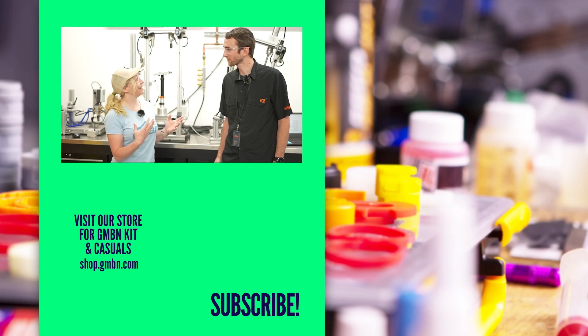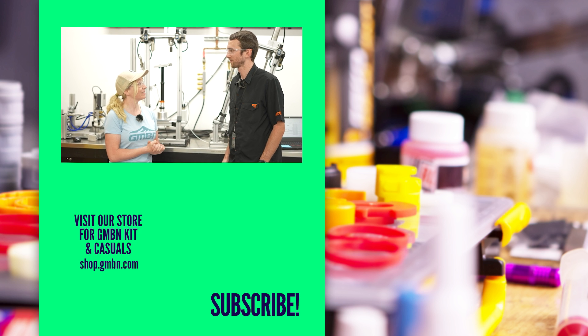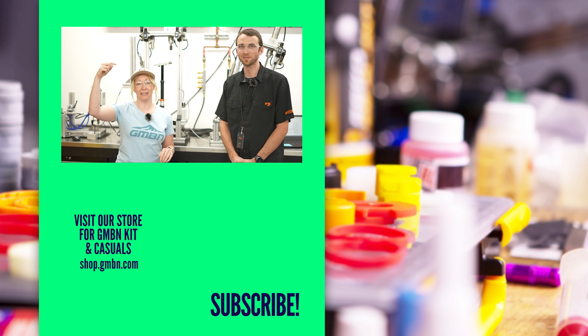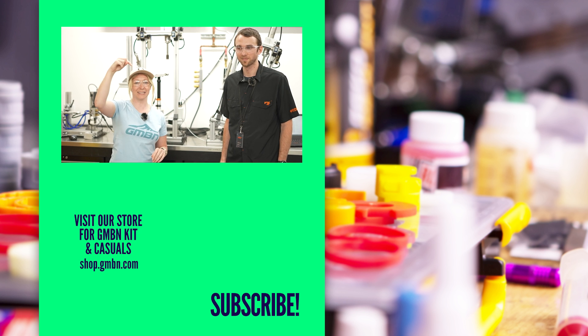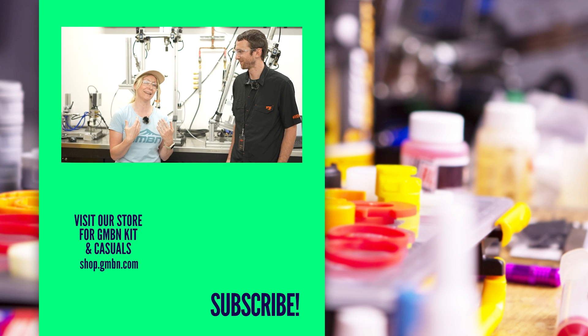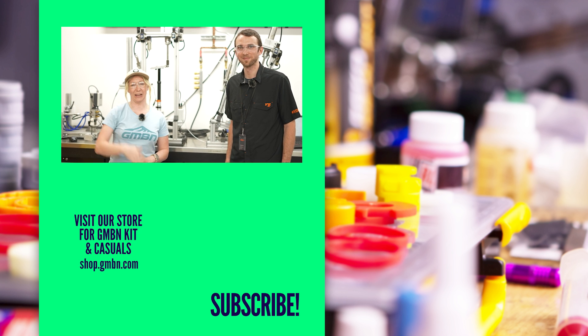Andrew, thank you so much for letting us sneak around your workshop and lab — it's been really interesting. If anyone has any questions on any of the tests you've seen, leave them in the comments below. Andrew might answer some, and I'll certainly answer some if you have any burning questions.